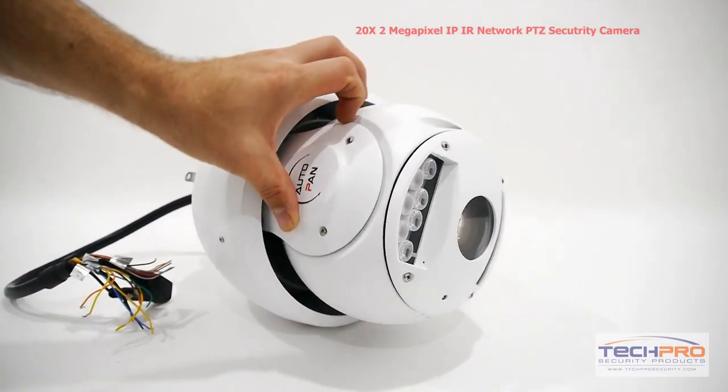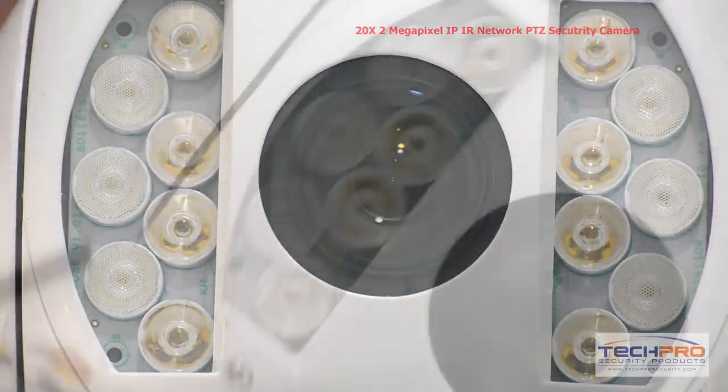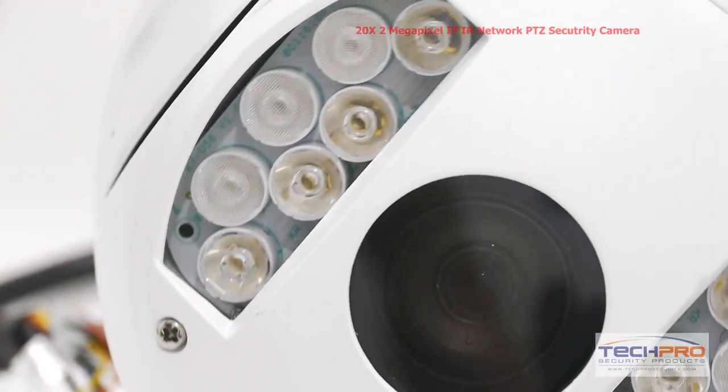It has two separate sets of LEDs, allowing the IR to automatically adjust itself to compensate for differences in lighting, ensuring details like faces will not get washed out.